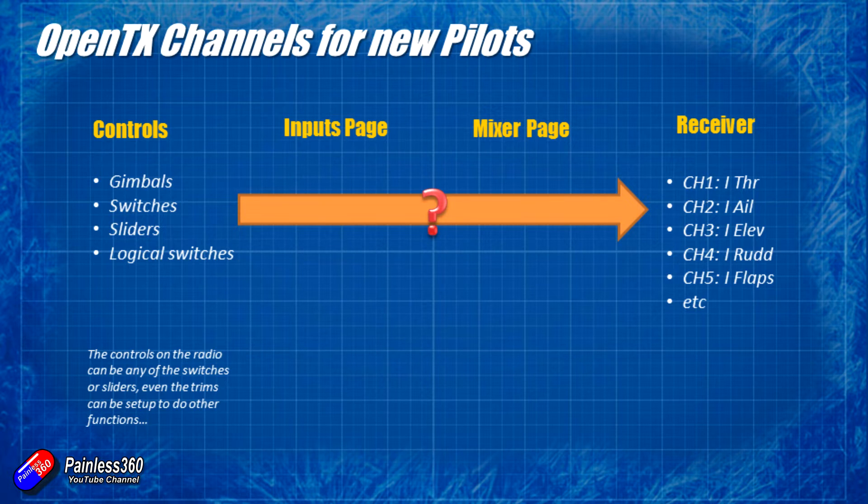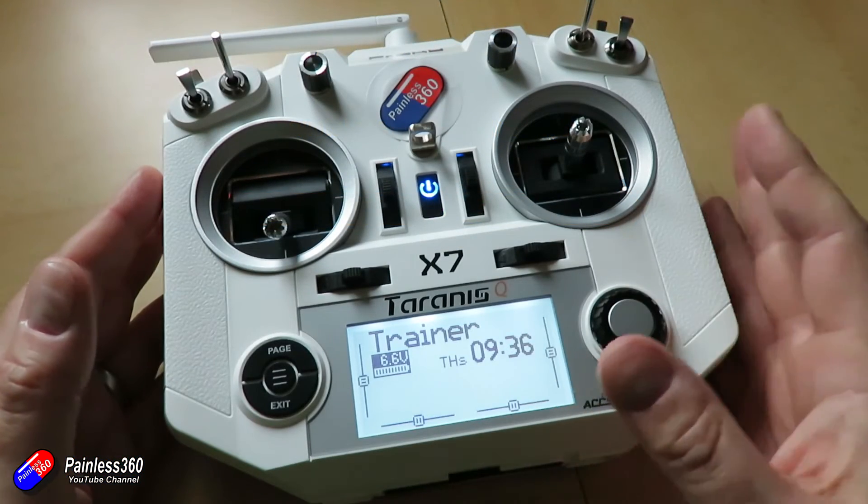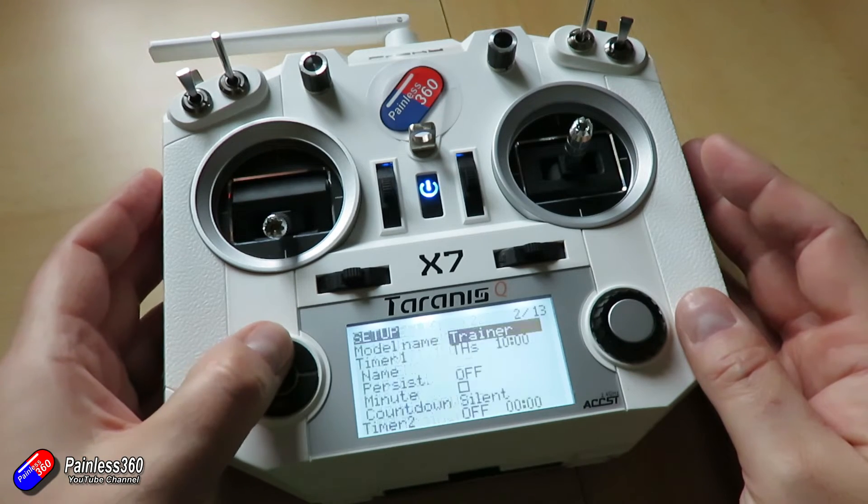How it actually works is a little bit different - there are a couple of intermediate stages. This appears initially overly complicated and I do understand that. When I first got into OpenTX I came from Spectrum and I was looking at this thinking, okay, why do we need an inputs page? But as you get into more and more sophisticated models and setups, you realise that the inputs page is actually really really handy.